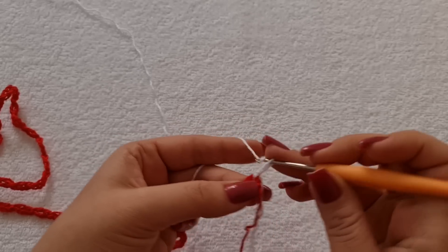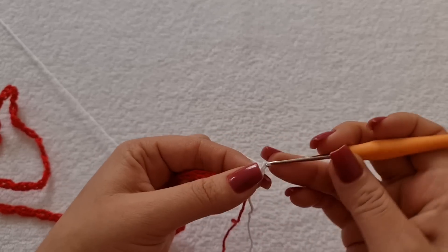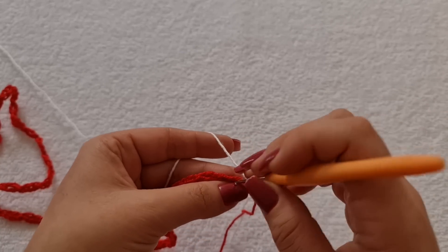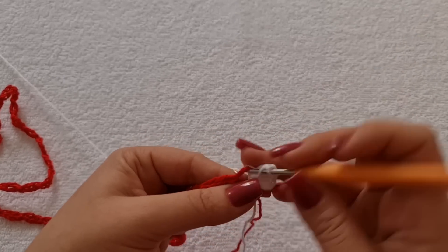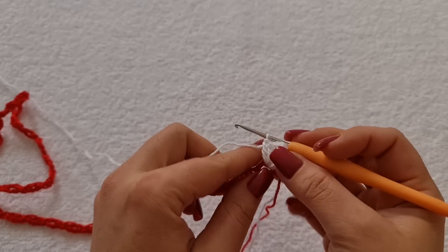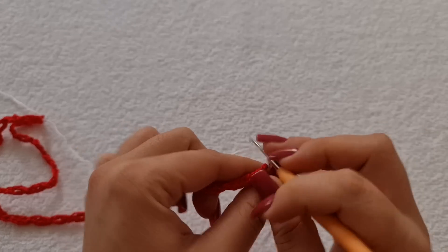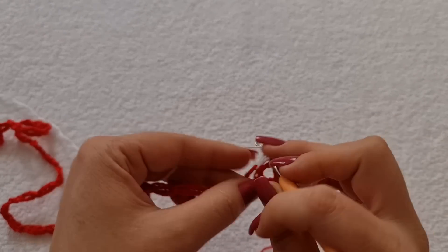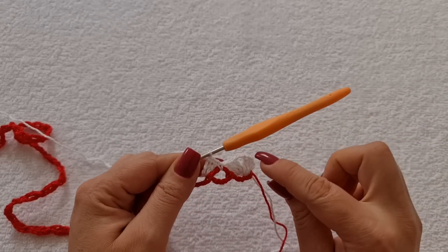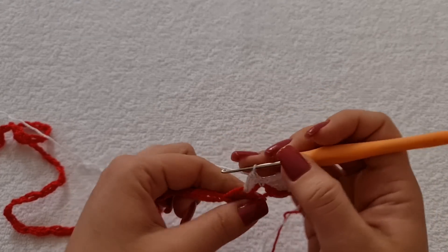Agora, eu subo três correntes, que equivale a um ponto alto. E dentro desse espaço, eu vou fazer dois pontos altos. Contando com as três correntes, eu tenho três pontos. Uma, duas correntes. Entro aqui e vou fazer mais três pontos altos. Dois e três. Agora, sem corrente de separação, você vem na próxima argolinha e faz um ponto baixo. Faz a laçada e vem na próxima argola. Aqui vamos trabalhar um leque, porém ele é com três correntinhas de separação. Esse primeiro eu fiz com duas correntinhas só, que é pra ele não ficar passando na hora que eu pregar no pano de prato. Mas os demais é com três correntes de separação.